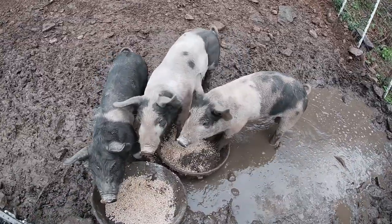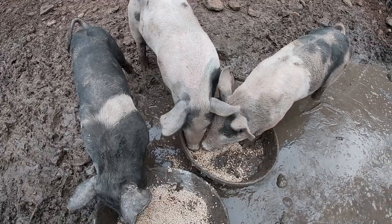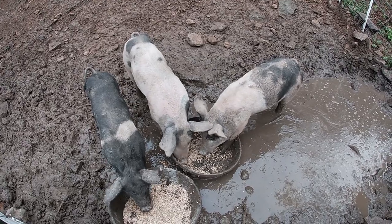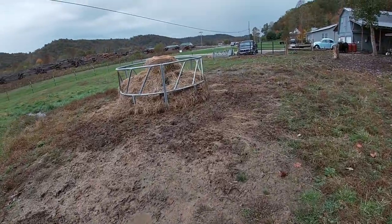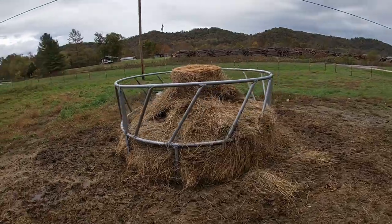Some boys are getting big. How about you, Oreo? Y'all stink just a little bit. You know, if you didn't stand in your food it wouldn't be such a muddy mess. Well, there's the first hay bale after a week, so they've been enjoying it.